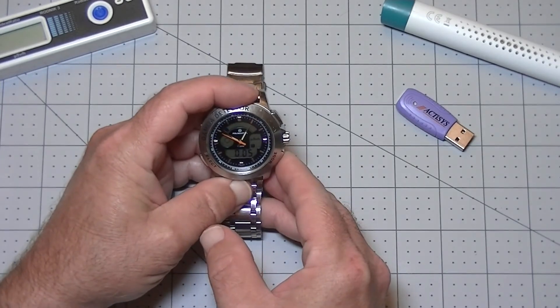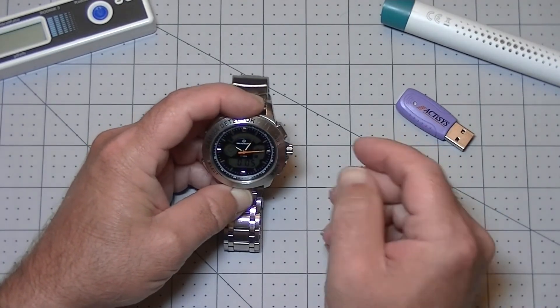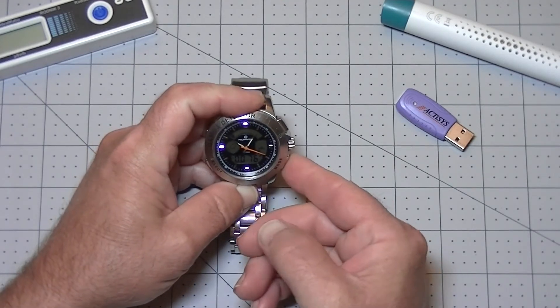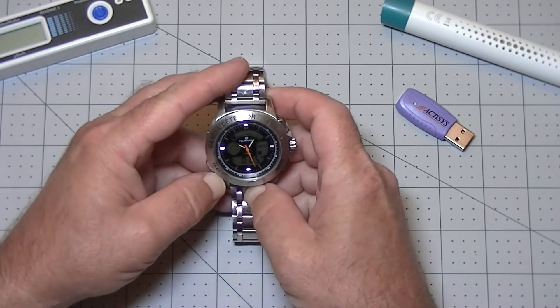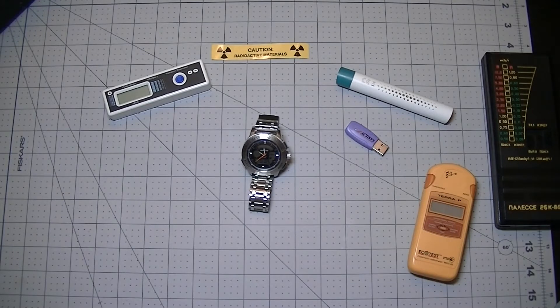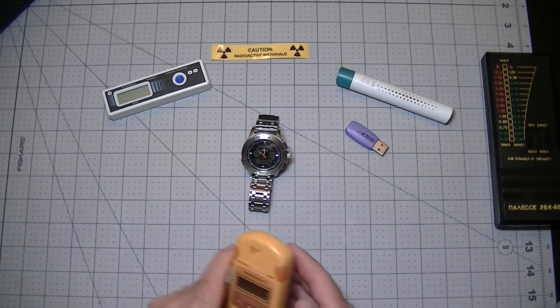We're going to put the watch in acute dose mode and I'm going to turn on the audible clicks. I'm doing the audio with a headset so I'm not sure you'll be able to hear those clicks. Before we look at how the watch reacts, let's move it away for a minute and bring a piece of uranium ore near the Terra-P dosimeter and see how long it takes to react.